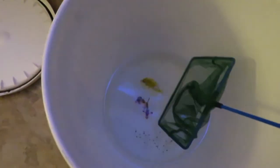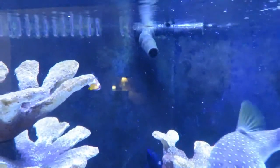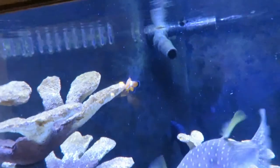We're going to release them now and I'll see if I can get this all on film. Okay, here's the clownfish. There they go. Nobody even noticed they were there. One's down there and one is up here.